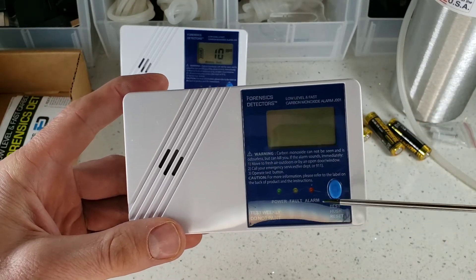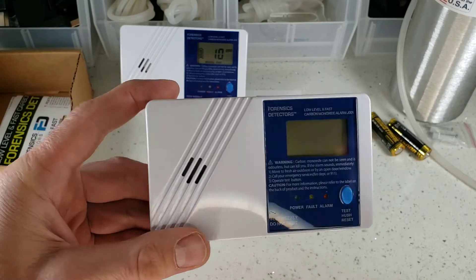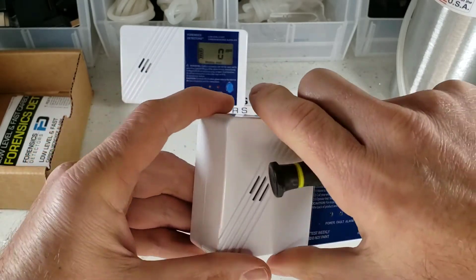Check it out. We have our LEDs: power, fault, alarm. We have a hush button, test button, reset button, and our buzzer alarm, as you just heard.